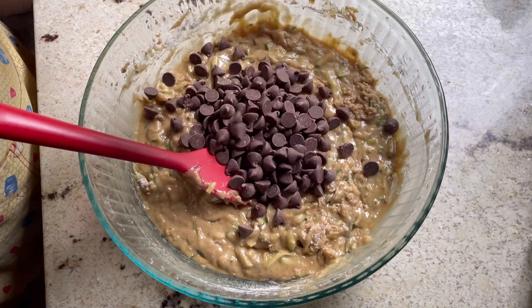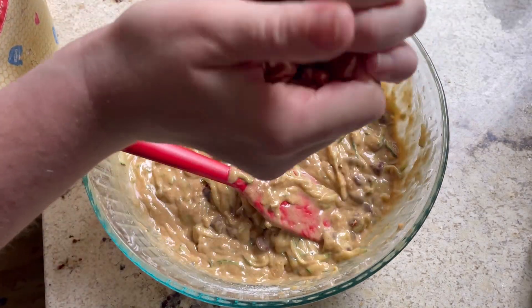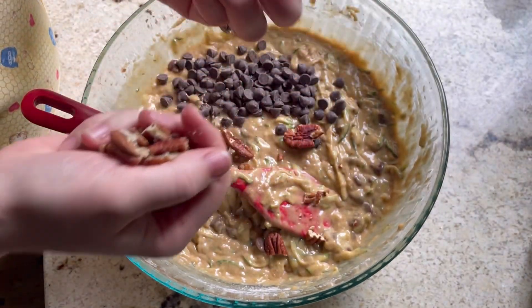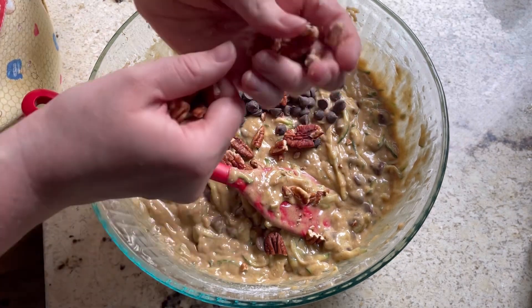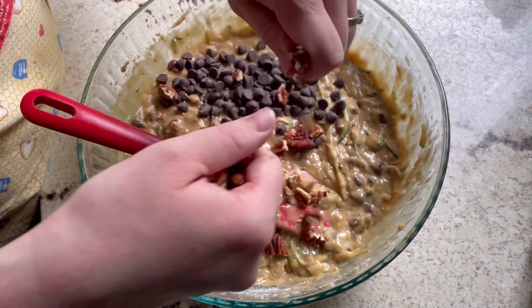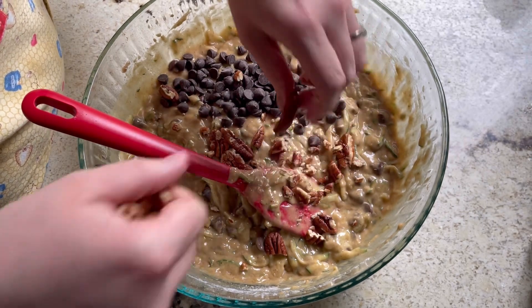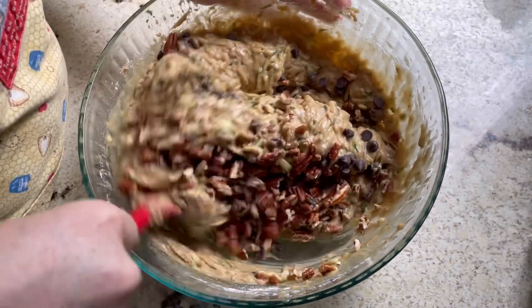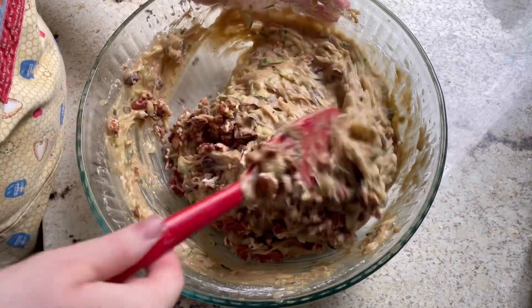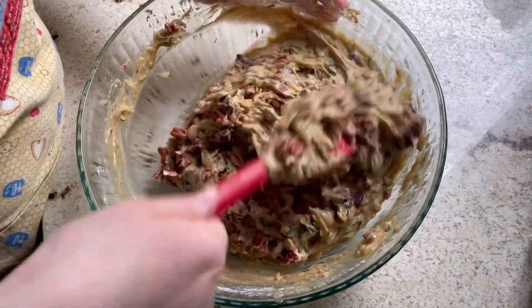Then I'm adding my chocolate chips — you don't need to use chocolate chips, I just like it a lot better with them. And nuts — I actually just crush these by hand. I like the different sizes, the bigger ones and the smaller ones; I think it adds a nicer texture. Then I'm using my spatula to give this a nice fold, making sure not to over mix.